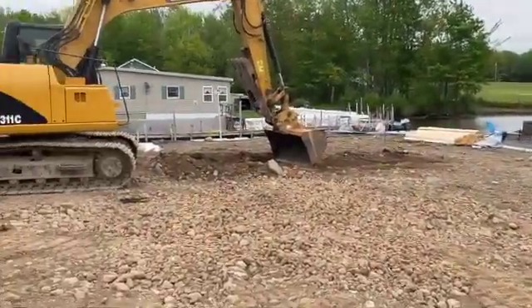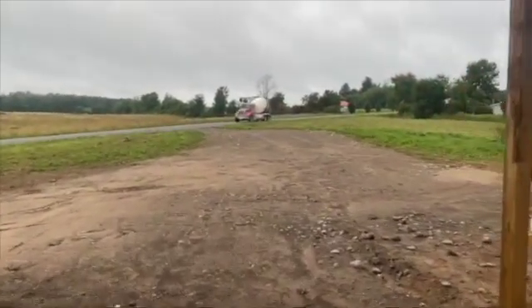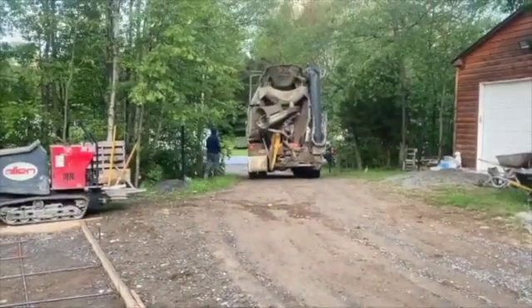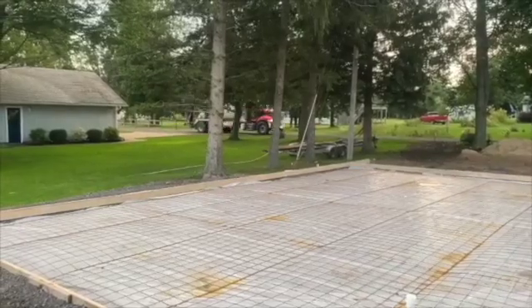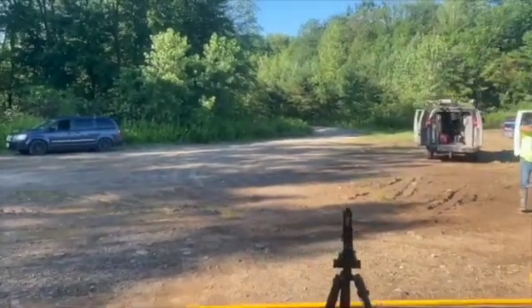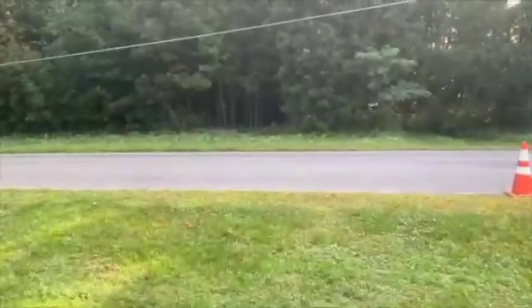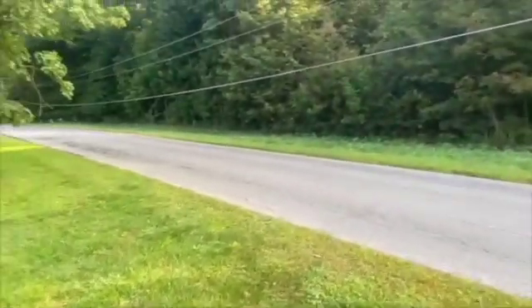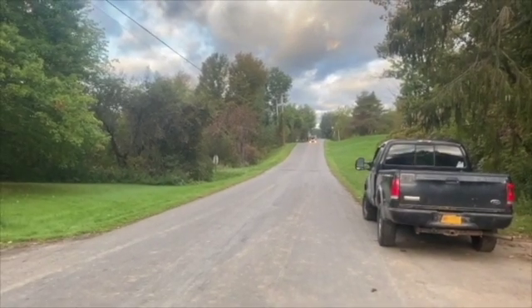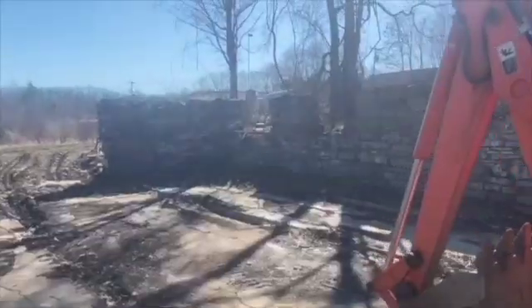We're working on getting it dug right now. Here comes the mud! The excavator is moving a lot of material out here.